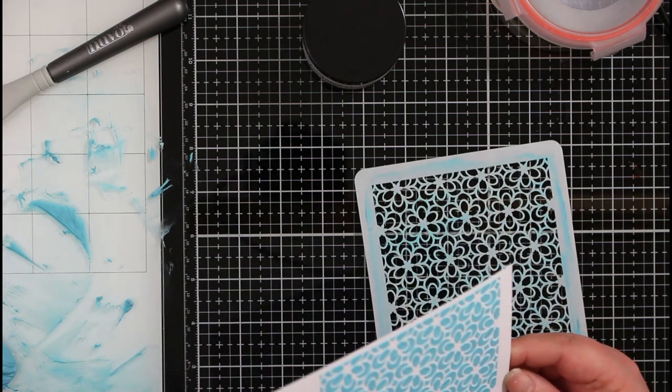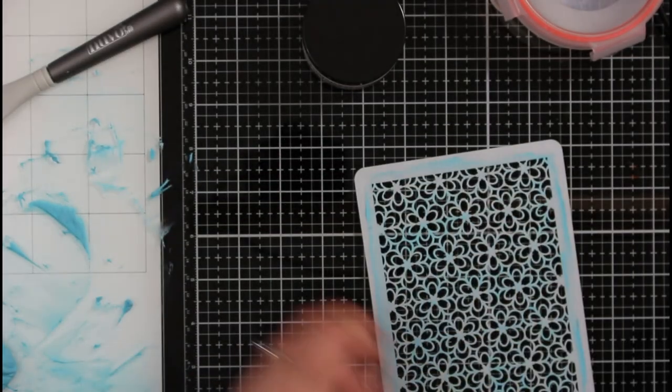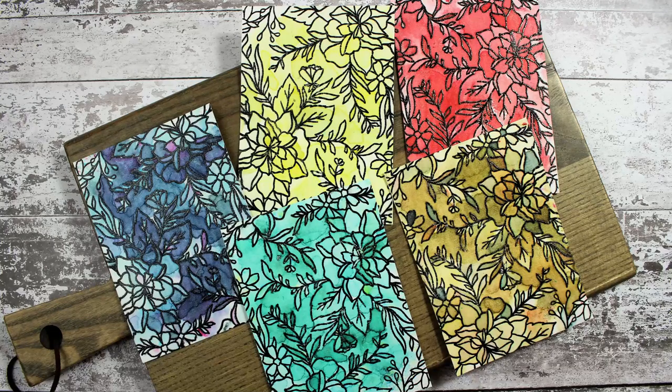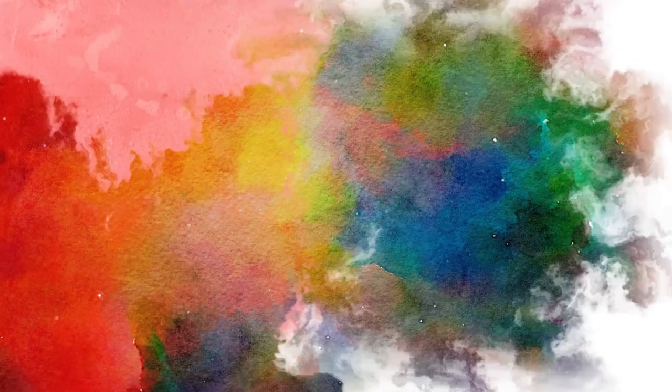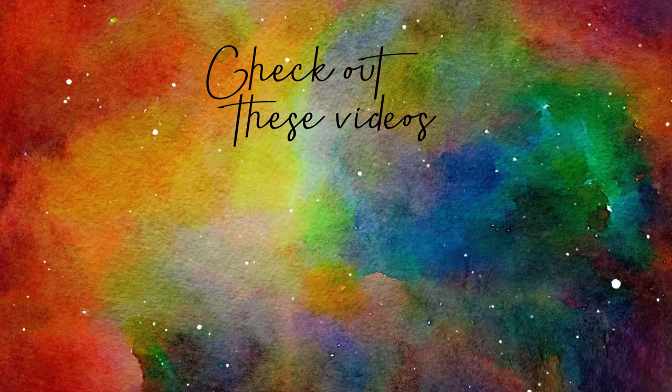That's a look at my recent craft haul! Hopefully I've shown you a couple of new products you might want to have a look at. If you want me to go over any of these in more detail, drop me a comment down below. If you liked it please give it a thumbs up, subscribe so you don't miss any future videos, and hit that notification bell. Thanks very much for watching and happy crafting!